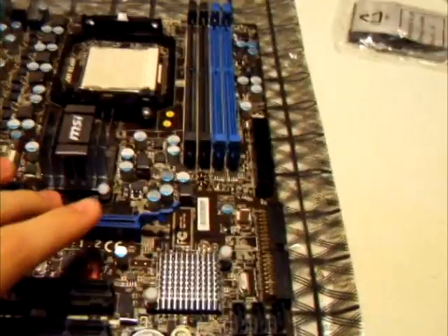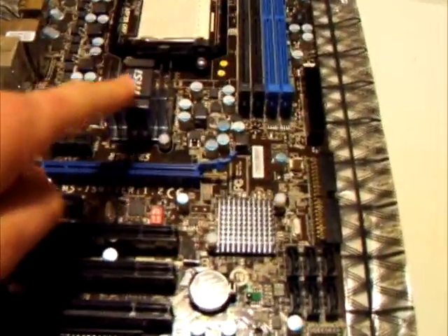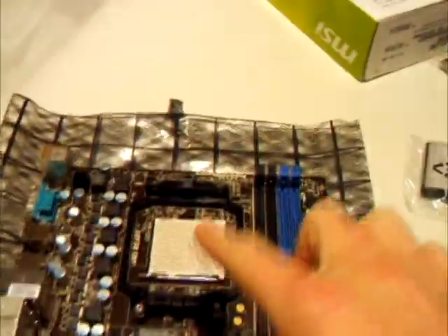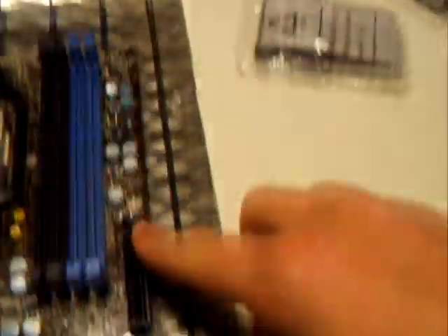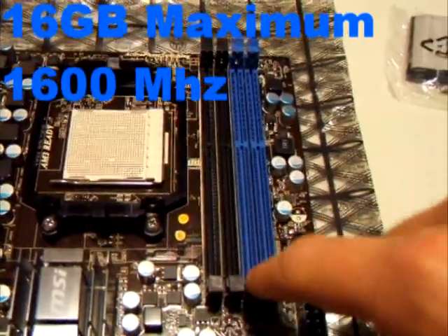Now we're going to move on to the board. It's a fairly nice MSI colour scheme — blue, black, and a sort of dark brown PCB. One of the things I noticed when I first got this out is there's a very small north bridge and south bridge heatsink, and there's no extra cooling around the processor area. This supports AM3 processors — your Phenom X2s, X3s, X4s, and X6 hexa cores. Your CPU runs off a 4-pin, not an 8-pin, which is nice if you've got an older power supply. There's a 24-pin motherboard socket and 4 DDR3 DIMM slots up to 600MHz, which is nice.